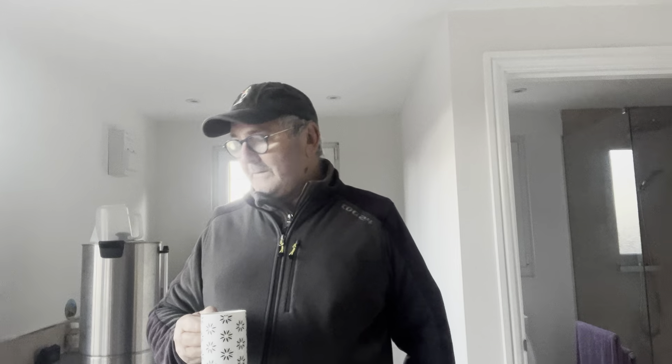Hi everybody, Happy New Year! David here and it's the first brew day of 2024. It's about three or four weeks since I last brewed — it was the 1st of December with Cheshire Dave, if you saw that video.